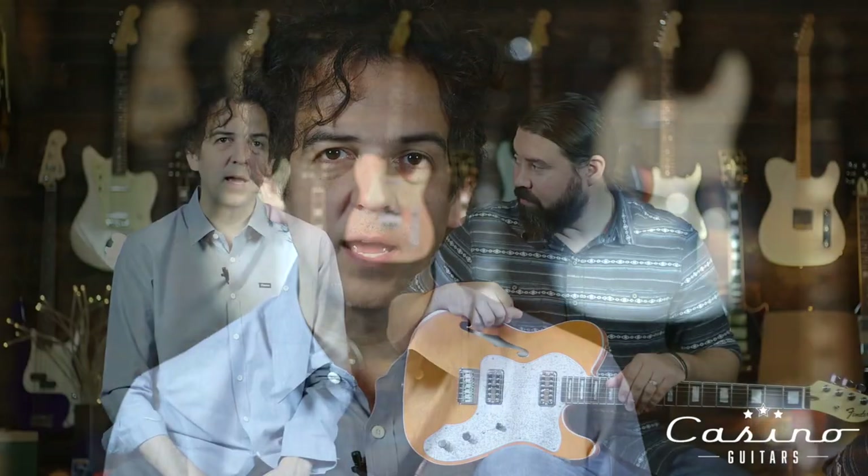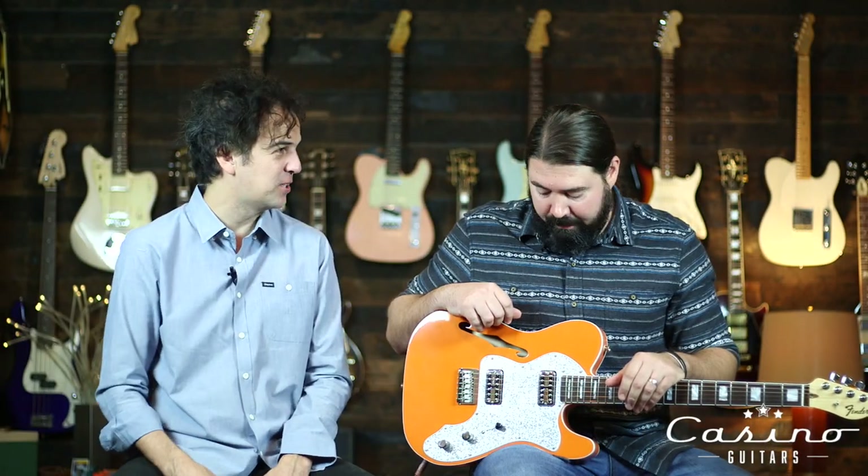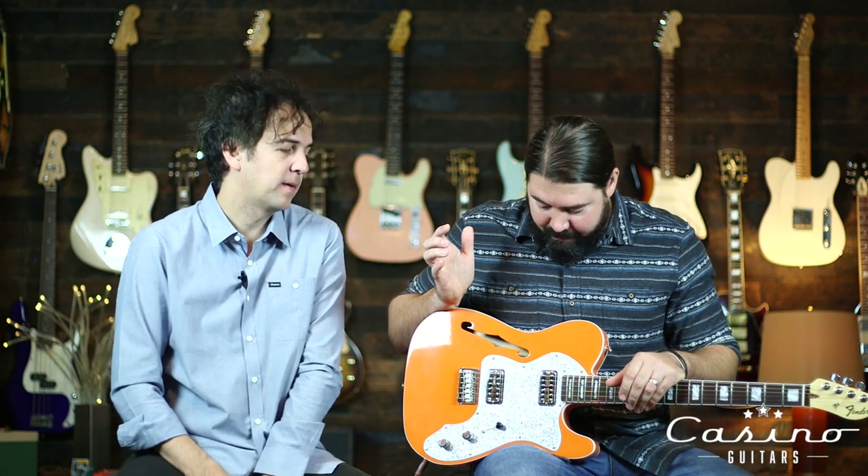I always think of a Gretsch sitting on top of the mix, whereas a Fender and a Gibson kind of sit within the mix. A Gretsch does its own thing — it's like that fabulous evening gown that you don't wear every day, but when you want it, it's the only thing that gets the job done. It's got that vibe for sure.